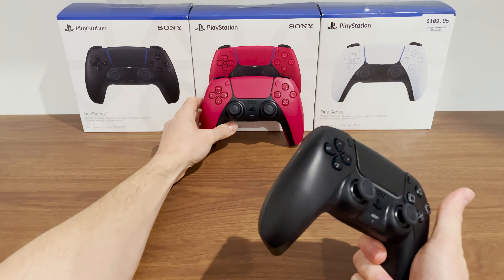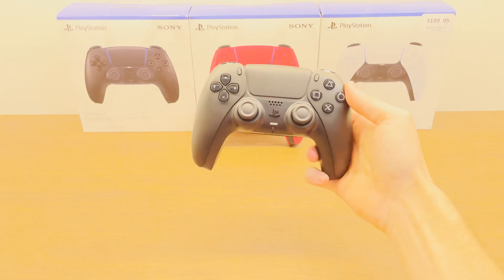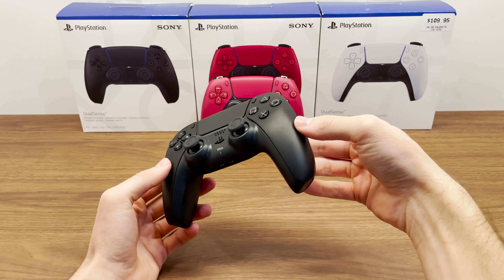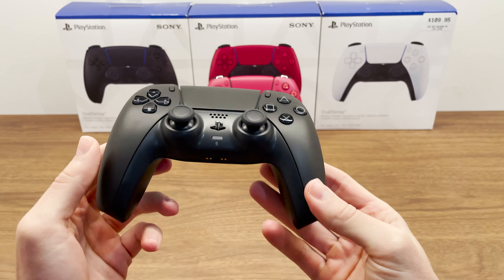Let's see if the black looks any different in light. I feel like you can see a slight color difference maybe, but not really. Do you guys see anything?